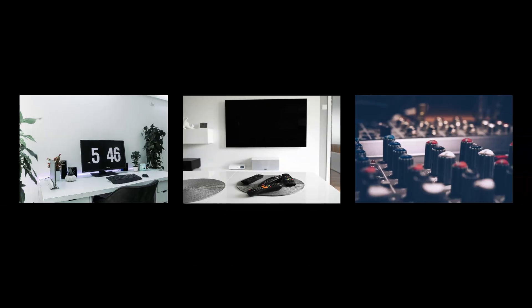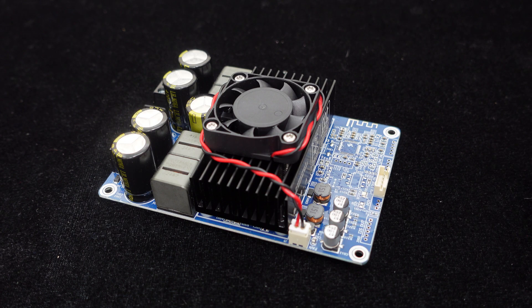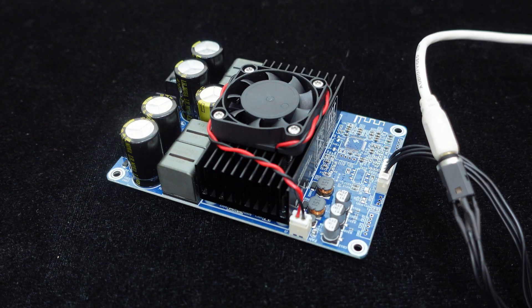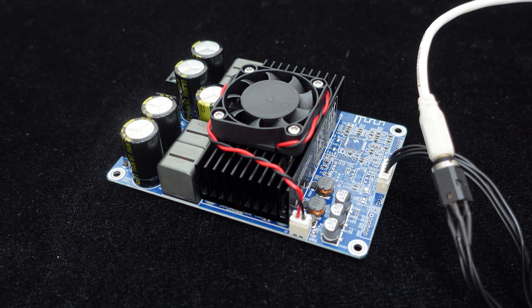This high-power output makes the BDM8A ideal for applications such as desktop speakers, bookshelf speakers, and DIY projects. The board features a 3.5mm analog input interface for connecting devices like MP3 players, CDs, and computers using the included cable.